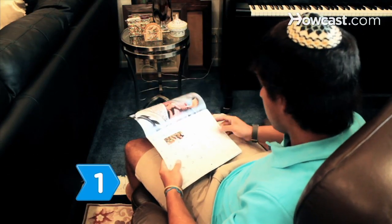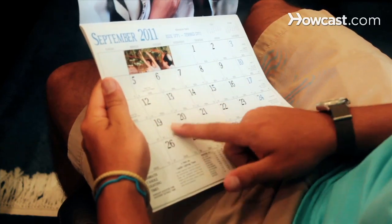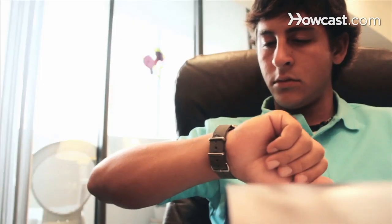Step 1: Clear your schedule. Rosh Hashanah falls on a different day each year, usually in September. A two-day celebration starts at sundown the evening before the first full day.